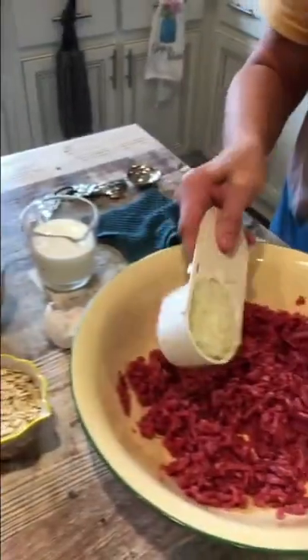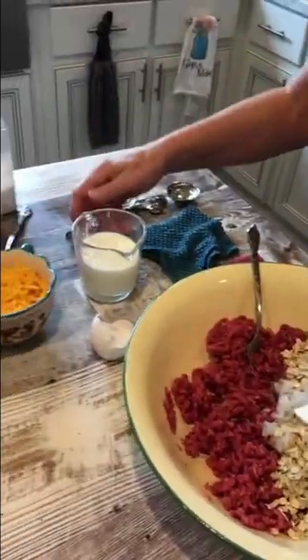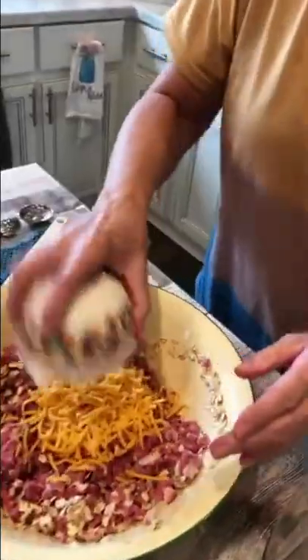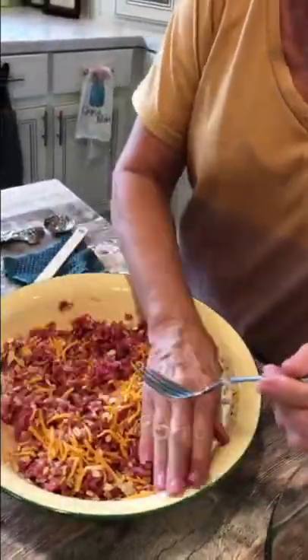A half a cup of chopped onion, a half a cup of instant oats, three fourths cup of milk. I'm gonna kinda mix that a little bit. A cup of grated cheese. There's no way to do this without using your hands.